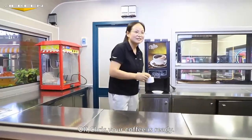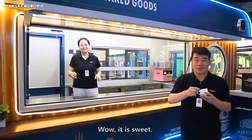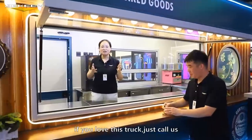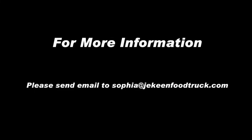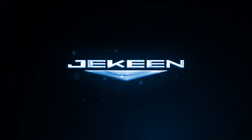Chris, your coffee is ready. Oh, it's sweet. Thank you. Okay everybody, if you love this truck, just call us. Waiting for you. Bye-bye!